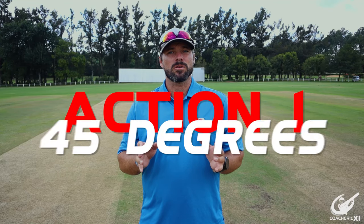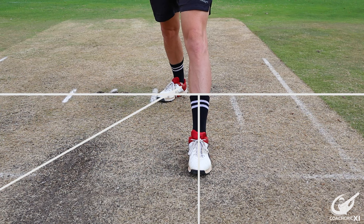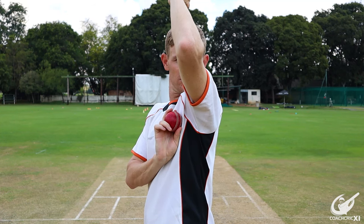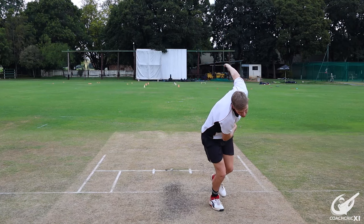The third action we are going to be looking at is the semi-front-on or the 45 action. The 45 gives it away as your back foot lands at a 45-degree angle towards the back crease line and your arm is directly in front of your face where you are looking towards the batter. Your hips and your shoulders are now aligned at a 45-degree angle to the back crease line.